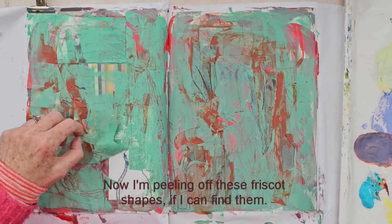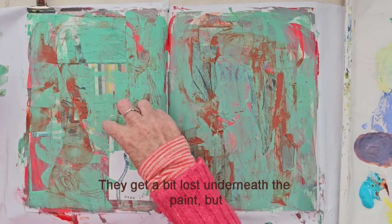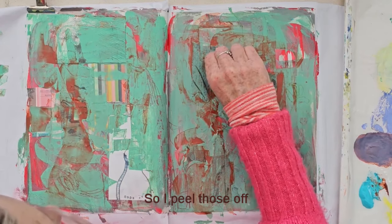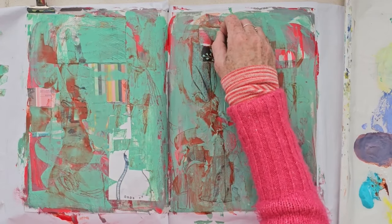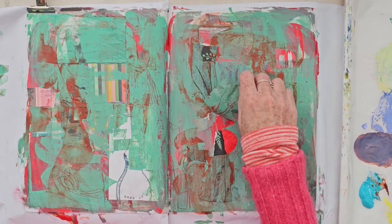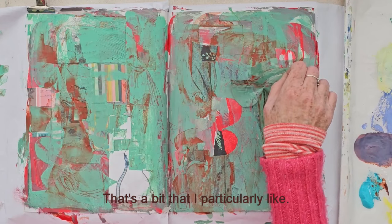Now I'm peeling off these frisket shapes, if I can find them — they get a bit lost underneath the paint, but I kind of know where they are. So I peel those off and they're revealing those nice bits underneath. And that's a bit that I particularly like.